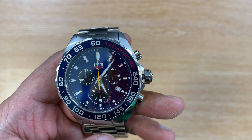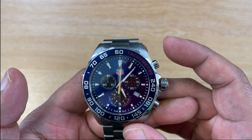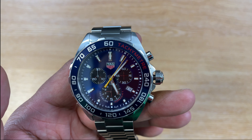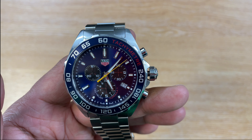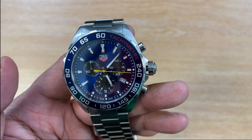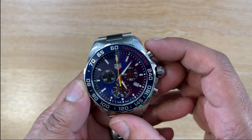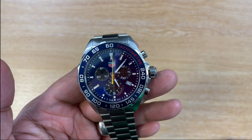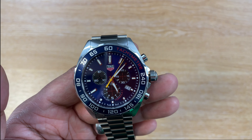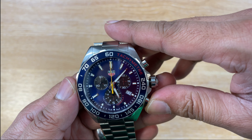For everybody who wants to know how the chronograph works, it's very straightforward. You just press it once — it's a very sturdy pusher. As you can see, it goes round and round, then you can just stop it. Press the same one again, then press the reset button and it goes all the way around to show you it's been reset. So: start, stop, and reset.